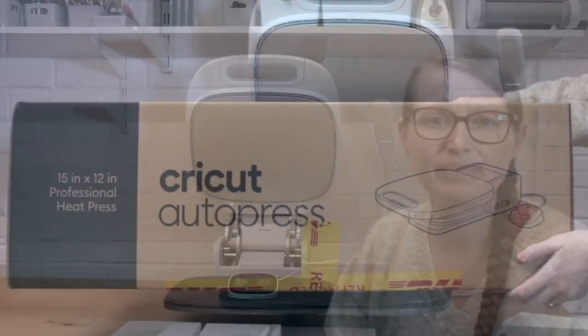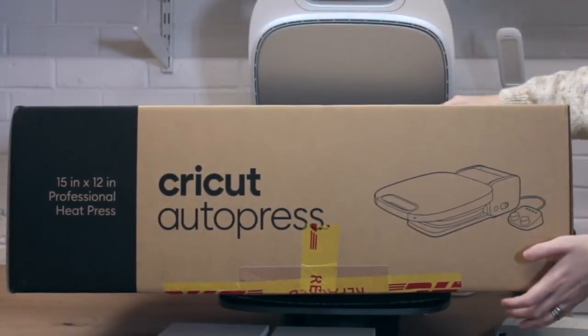Here in the UK we will be getting the Auto Press at the start of May — we've been told it should be between the 1st and around the 5th of May, but we'll keep you updated. Cricut are aiming for the start of May for the UK. Now, this is the Cricut Auto Press box — it is a real sturdy box, and I just wanted to show this so you can understand this is a serious machine.